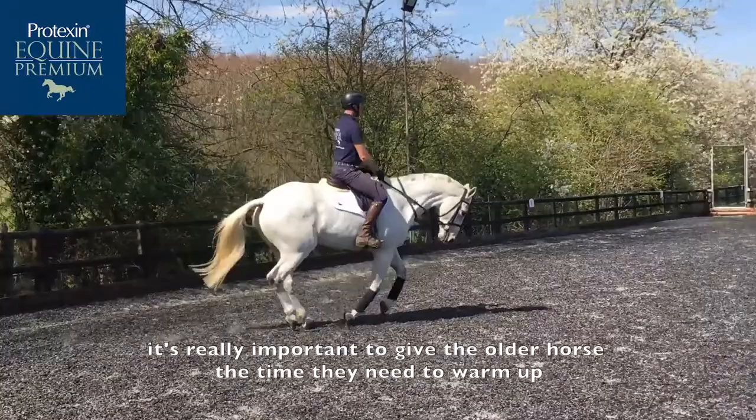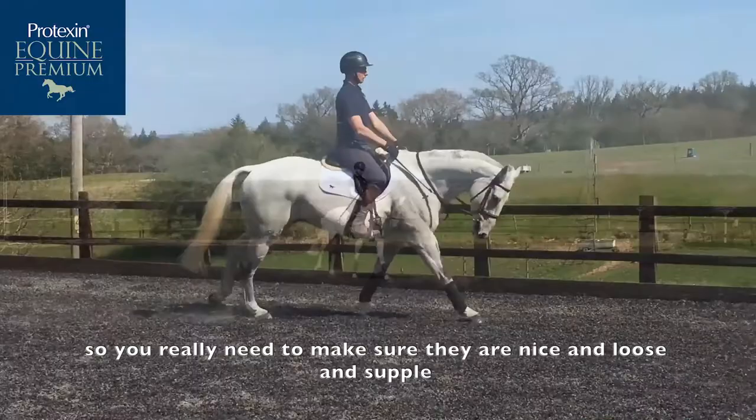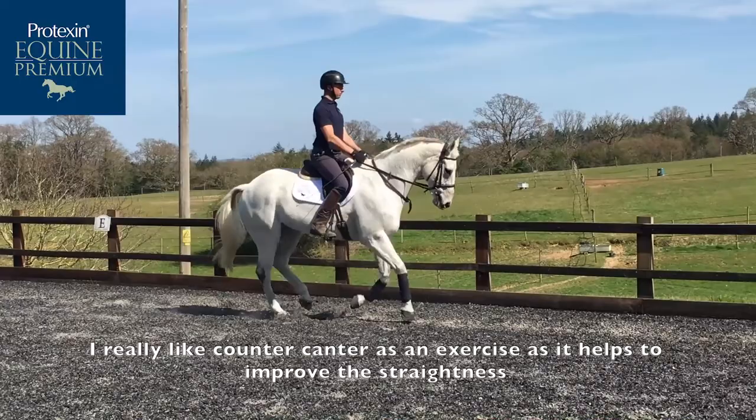It's really important to give the older horse the time they need to warm up, as they might come out a little bit stiff, so you really need to make sure they're nice and loose and supple.